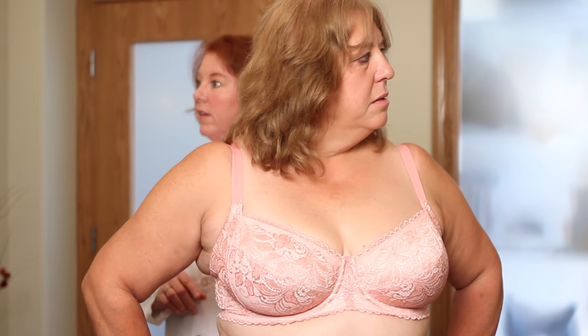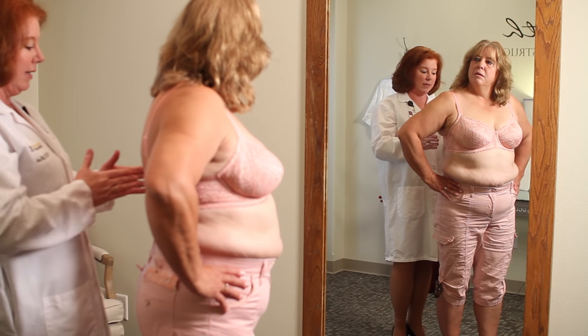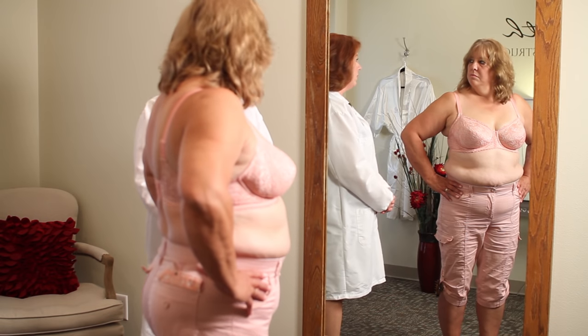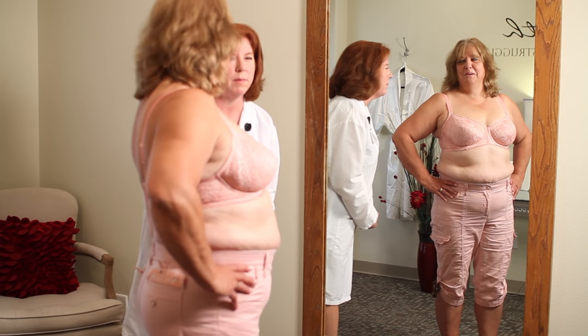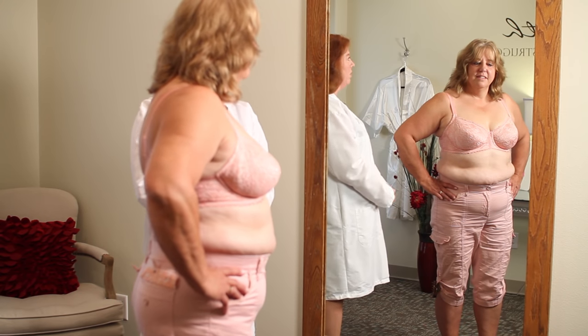The bra is now fitted on the very last set of hooks, and that's really important — as a bra ages, the material starts to expand, so you need room to take up the slack by moving to additional sets of hooks. Most women who wear their bras often — two to five times a week — will need to replace them every six months. If you wear them one or two days a week, they'll last close to a year. You can even write the purchase date on the tag with a permanent marker so you remember when it's time to replace them.